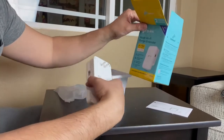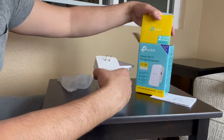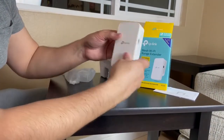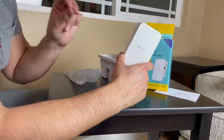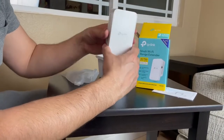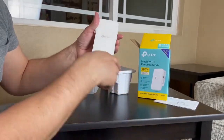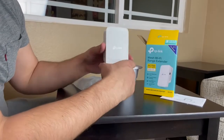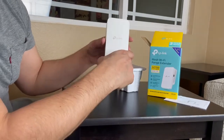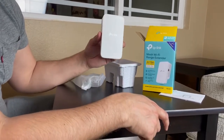Looking at a couple of the specs — it does say Wi-Fi dead zone killer, so it takes the dead zone out and extends your Wi-Fi connection beyond what your regular router provides, up to 1200 feet. I can't stress how great that is. It's also an easy setup — that's another reason I got it. Some extenders are more complicated, but this is pretty much plug and play.